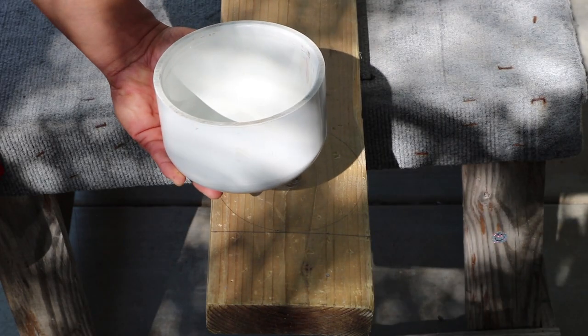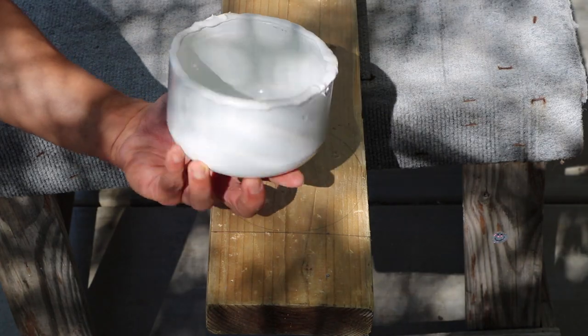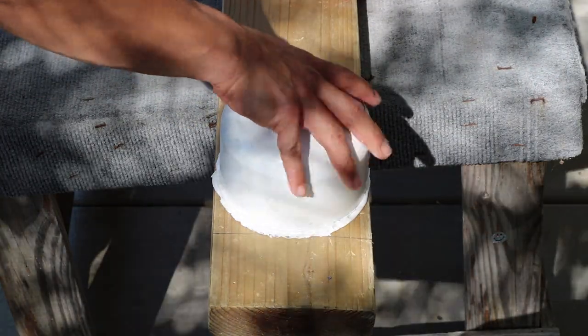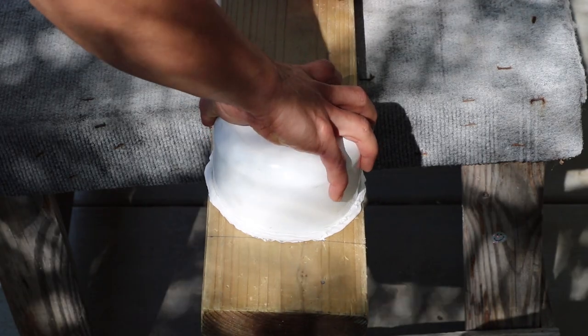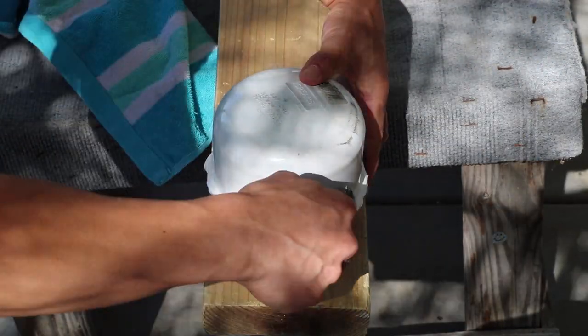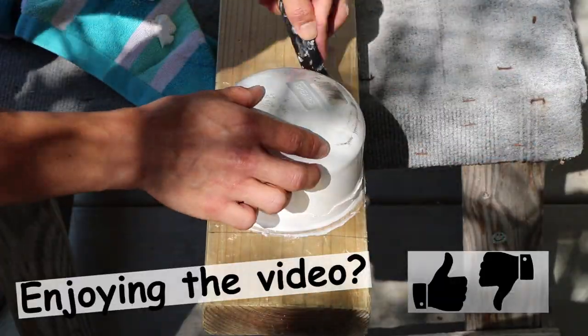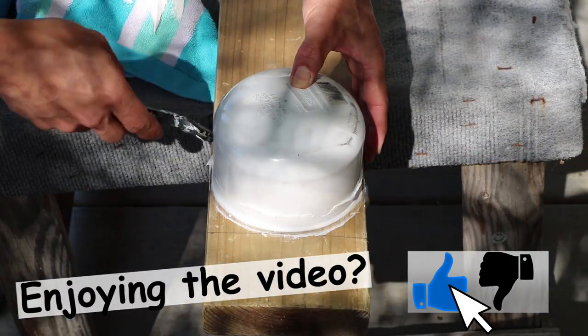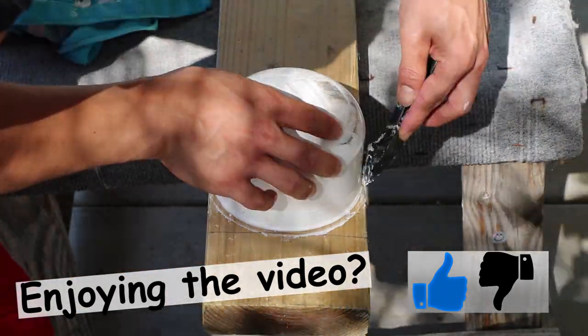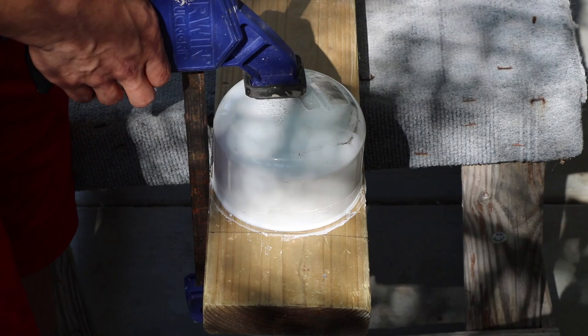From here, apply a generous amount of caulking to the end caps and board. Place your end cap on the pre-marked location, and while applying pressure, turn in a clockwise rotation to help spread the caulking. Be sure to clean off any excess. From here, clamp the cap in place.